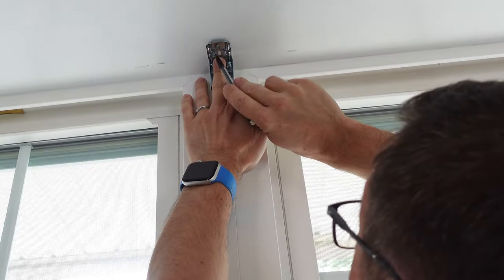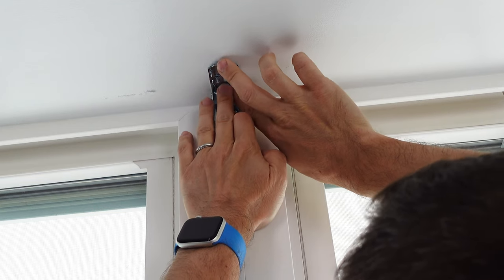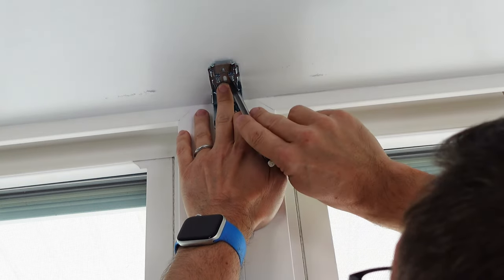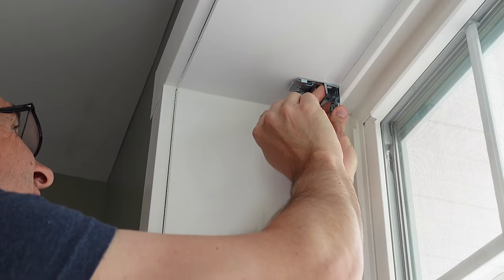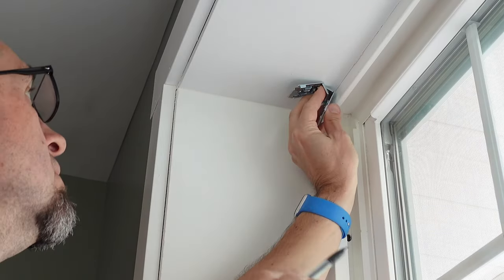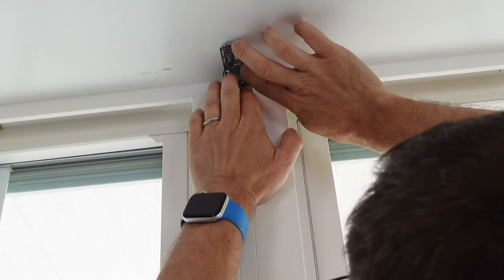We have to get our mounting brackets in the right place for installation. I like to use the width of the mounting bracket as my measuring tool right off the front of the window. I place my second bracket right behind the first in order to get a similar width from the front of the window to the back of the bracket. Once I have that in place, I just mark a spot with my pencil so I can drill. I follow that same approach all the way across the window to get my three brackets marked for drilling. This ensures they are the exact same distance away from the front of the window. Just make sure you don't wiggle the brackets because you need them to be parallel to one another. If you have one that's twisted and one that's straight, you're not going to be able to install your blinds properly.